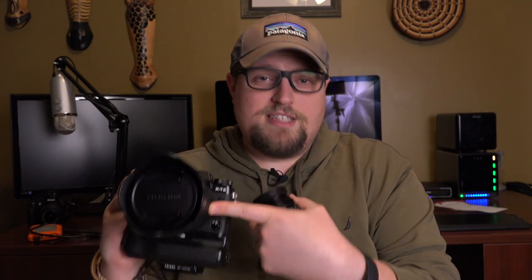Now I wish the 16-55 had optical image stabilization for the price — I really wish it had it. However, it's a constant 2.8, it's amazingly sharp, and this is a workhorse lens. Lately I've been favoring this over the 10-24 just because it's so nice, so sharp, and it's weather sealed.